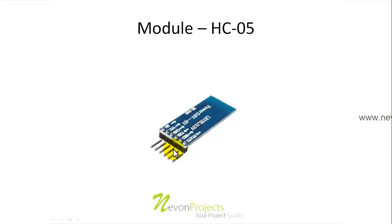Here you can see that it has several pins starting from the state, the RXD, TXD, the ground, the VCC, and the key. We will discuss about the pins one by one.